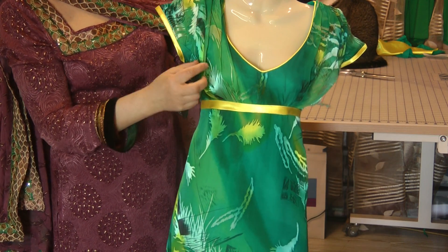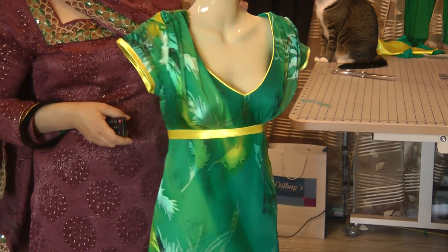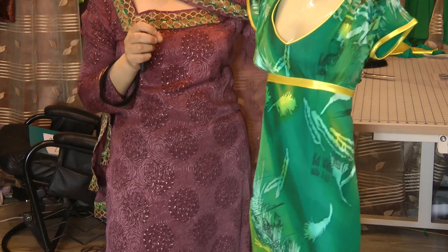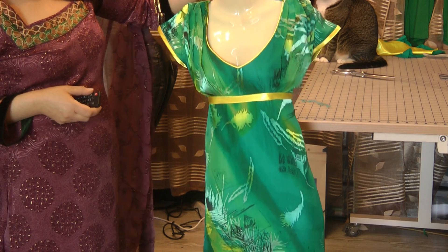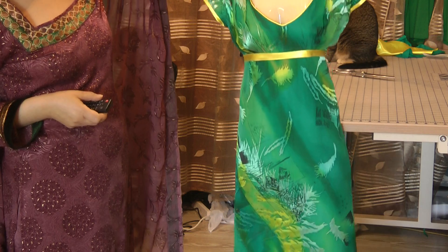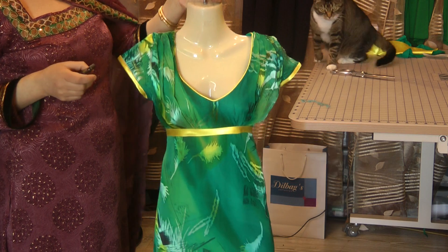It's got a slight bit of gathering or pleating just on the bustled area. The girl that I've designed this for, she's about a size 8, very petite, very small girl. So I'm sure this is going to be a bit of an eye turner. It's a beautiful outfit and it's come out exceptionally nice. It's very, very summery, and if the weather is anything like today, I'm sure she's going to have a ball of her time.